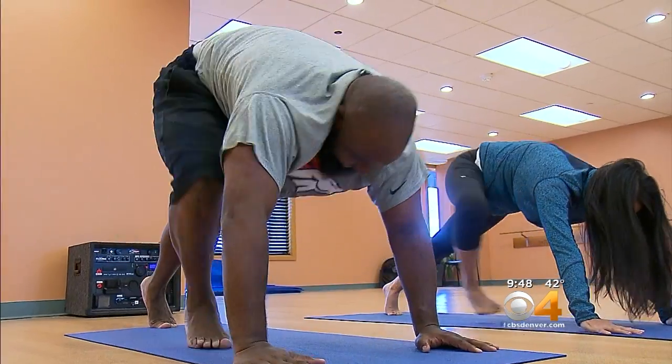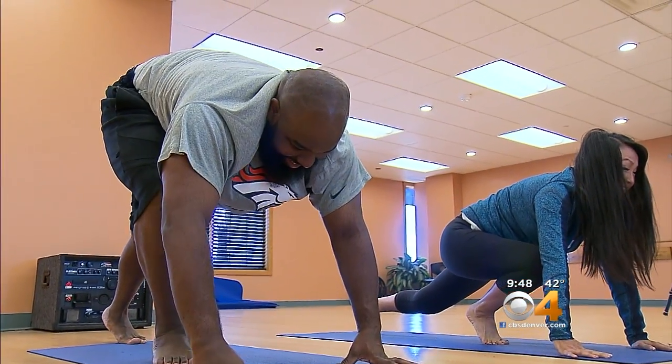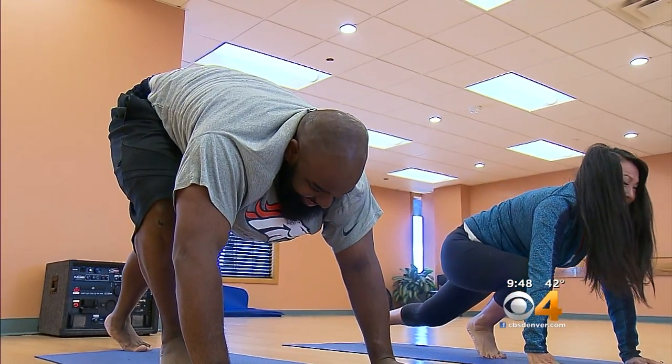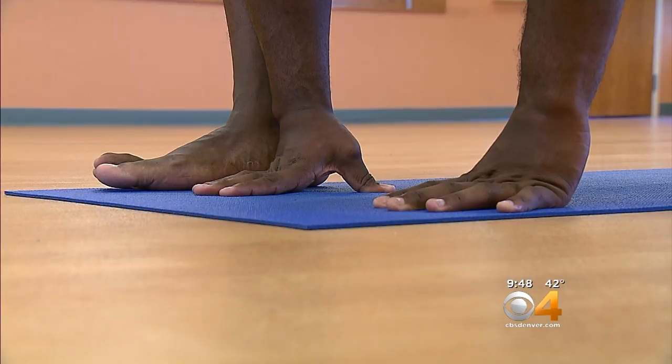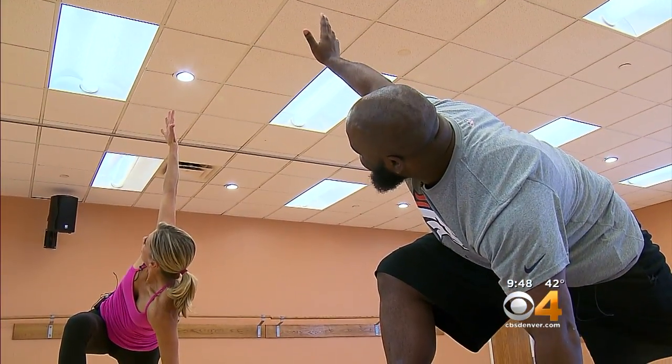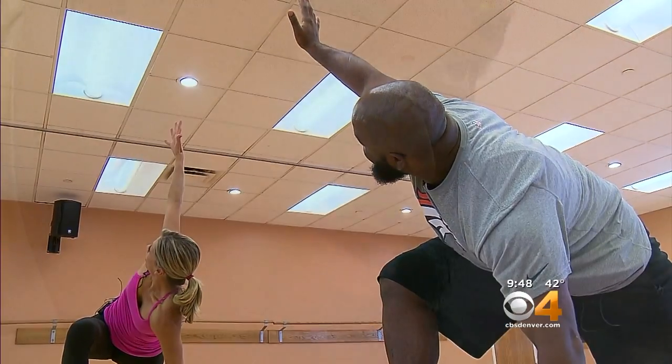Step it through to a low lunge. You're getting closer every single time. This could help with your balance and your footing too. Balance is a part of football — footing, being flexible, being in a lot of awkward positions, kind of like you are here in yoga. It's not as easy as it looks. Exactly.